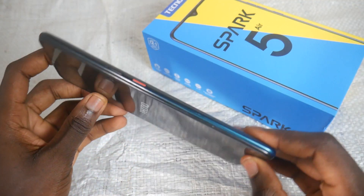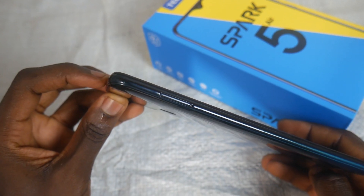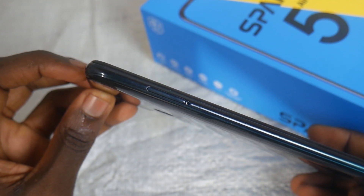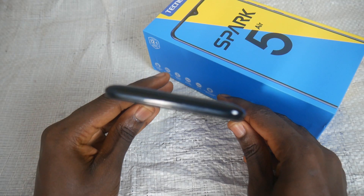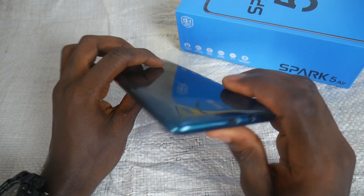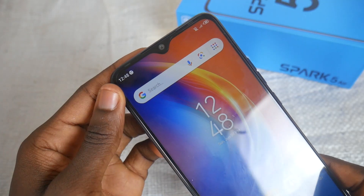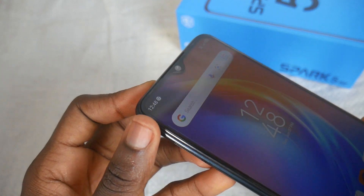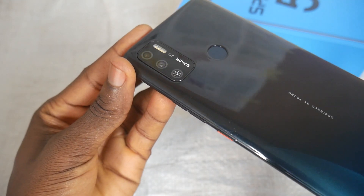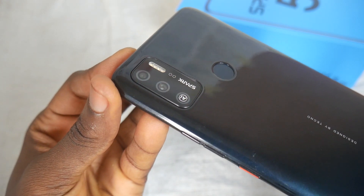On the right side of the smartphone is a power button and volume buttons, while the left side houses the dual nano SIM plus microSD slots. On top is nothing, but on the bottom you have the microphone, headphone jack, and charging port. The phone speaker is located on top. The 8-megapixel selfie camera is on the front, while on the rear are the 13-megapixel quad cameras.